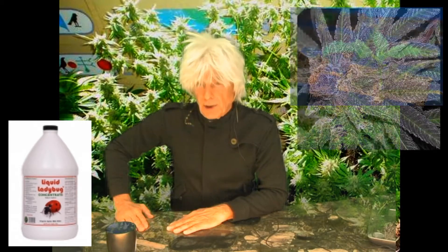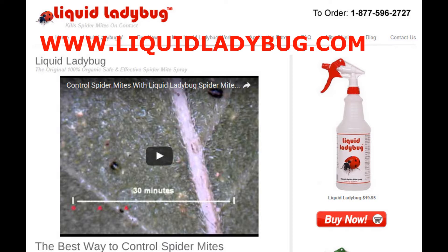You can use it from germination all the way to harvest — no other miticide can do that. So get some today, because it's better to have it and not need it than need it and not have it. You can get it online at liquidladybug.com or ask for it at your local hydro store.